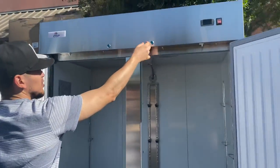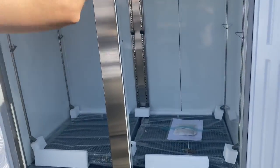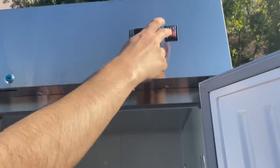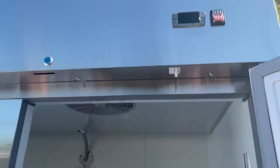As you can see on the top, we have locks. You will be provided with keys for the locks — you can lock these doors. You also have your digital control on the top, as well as an on/off switch. Temperature will display on there and you can also change your temperature right there.